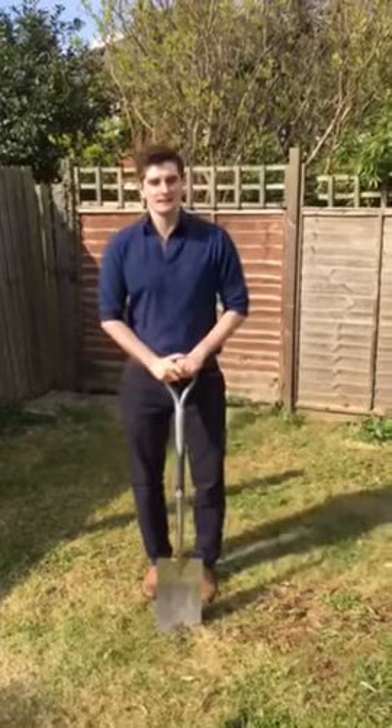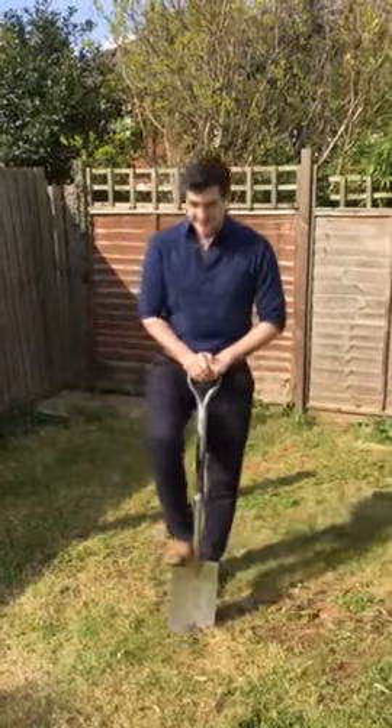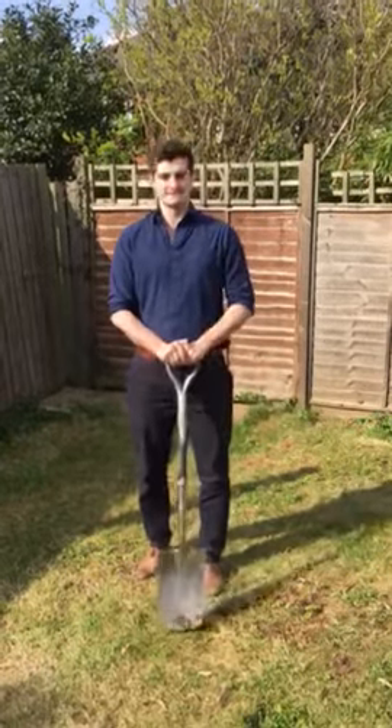Why not save yourself a bit of hassle and a bit of pain just by using your body weight — simply onto the shovel and then pushing it in. Easy peasy. See you guys soon.